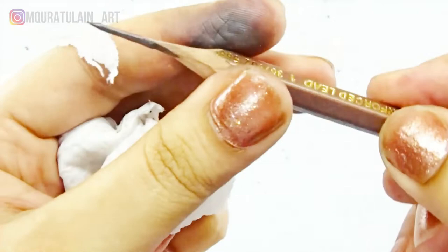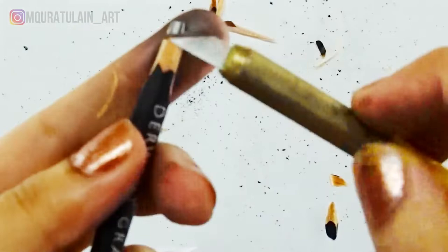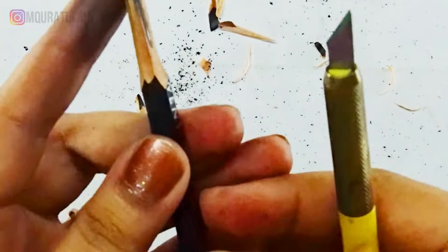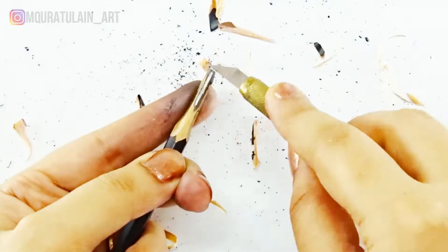Moving on to the 9B pencil, which is by Derwent. Why am I using this Derwent pencil, which is quite expensive compared to the ordinary pencil I used before? Because the lead of the B pencil is smoother than the HB pencil.